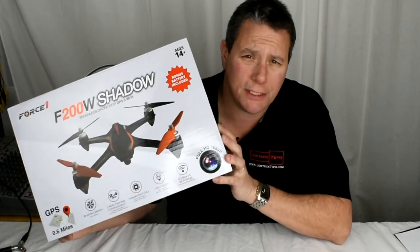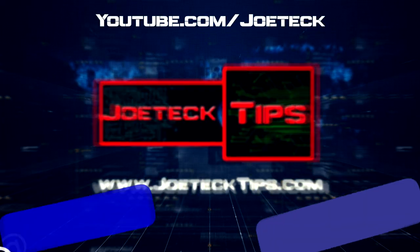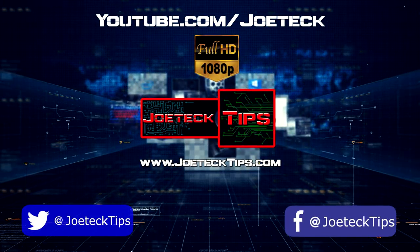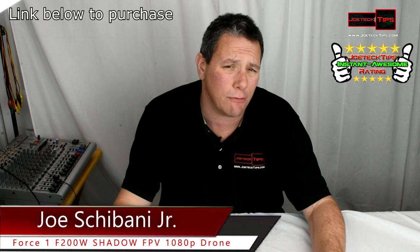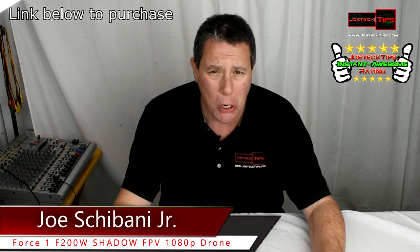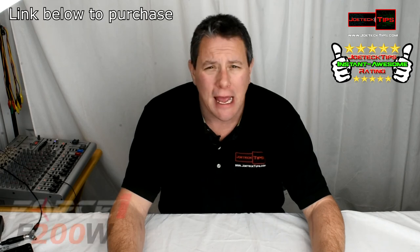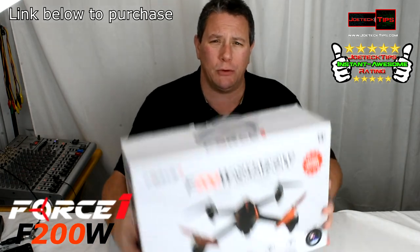This, my friends, will receive the Jotek Tips instant awesome rating. Hey guys, this is Jotek from Jotek Tips — we're on Facebook and Twitter — and today we're doing a review of a drone: FPV GPS based. Force One — this is the F200W Shadow.